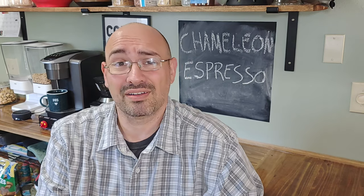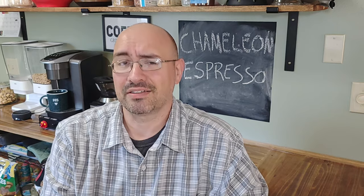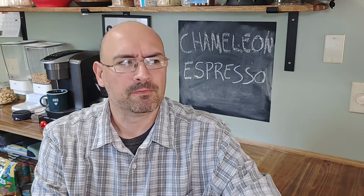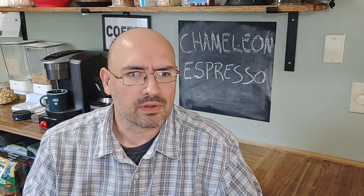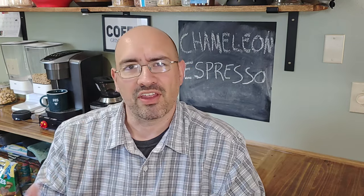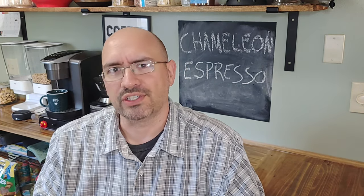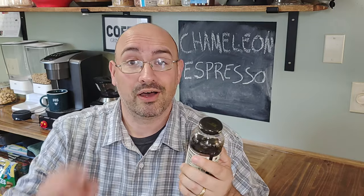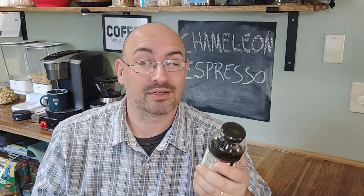This is a good coffee. I believe I like this substantially more than I like the triple shot can. It's got a nice clean finish, smooth as all get out. It has a good body without being too thick — it's not thin and watery. It's a rich, rich sip of coffee. I like it, I dig it. The espresso coffee from Chameleon Cold Brew — smooth black. Alright guys, I'm going to enjoy this. I hope you enjoy whatever's in your cup. Until next time, cheers.